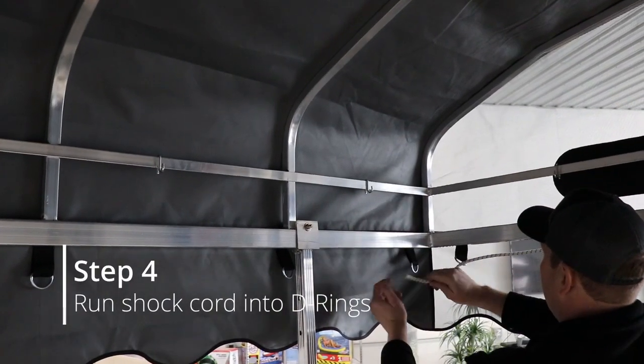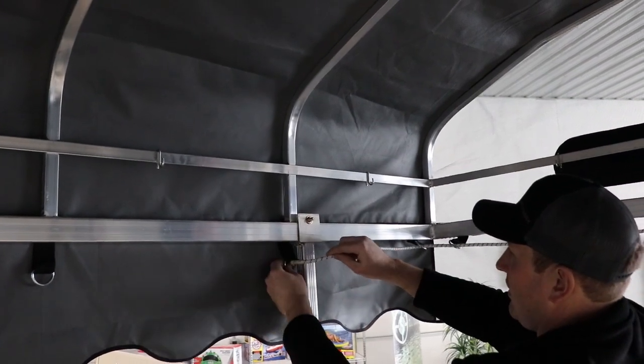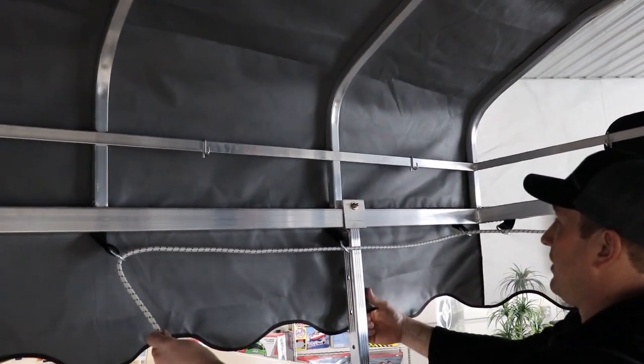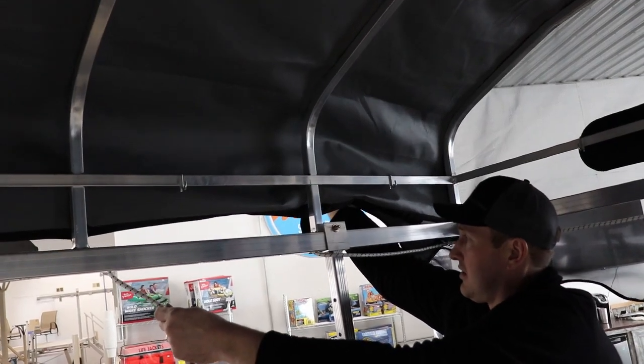Step four is to run the shock cord through the D-rings. When doing this, you want to make sure that you run the shock cord behind the canopy uprights. If you don't do so, the shock cord will be stuck onto the canopy frame when you go to remove it in the fall.